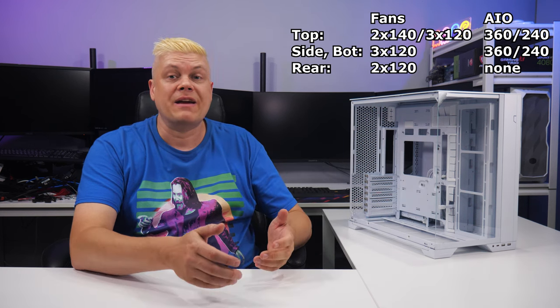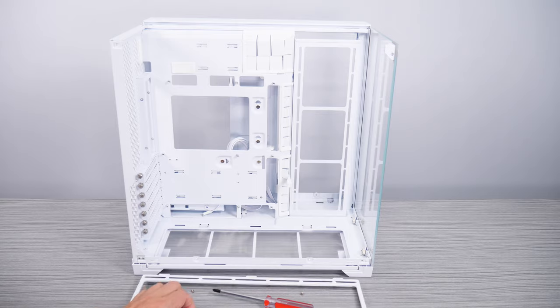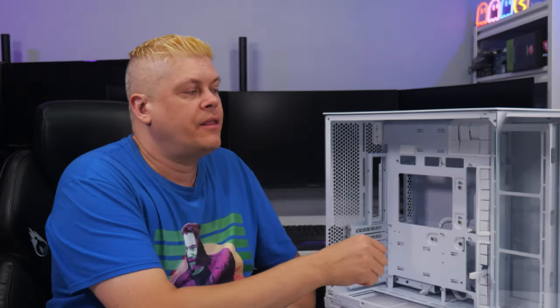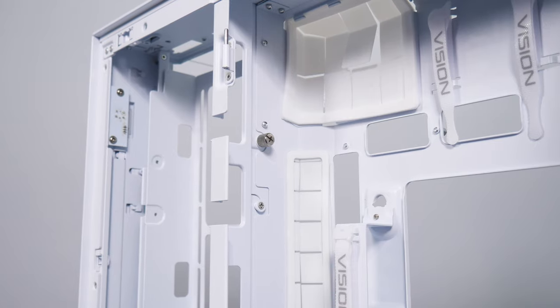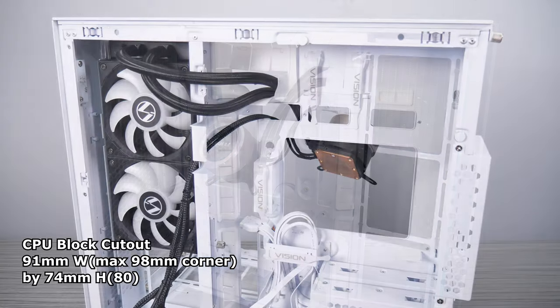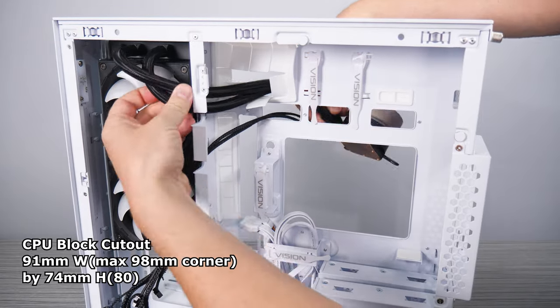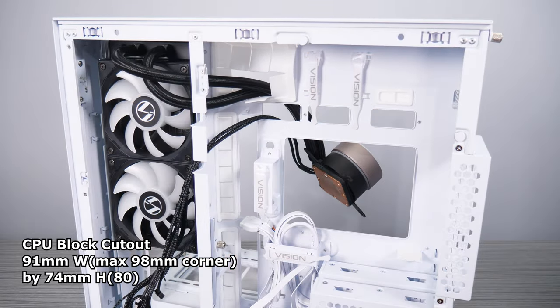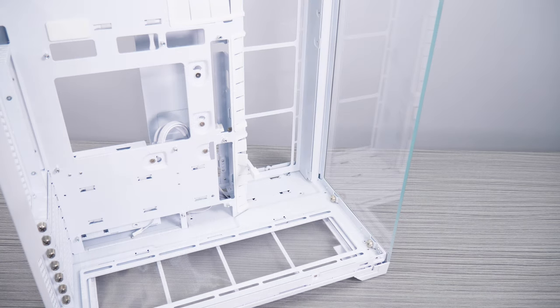Three removable brackets make fan and AIO installation super easy — the bottom and top brackets remove with a few screws, and the reversible side bracket is secured by a thumb screw. In the forward position, you can hide the radiator tubing into the second chamber. The CPU block and tubes go through a large grommet and cutout into routing channels after you remove the cable cover. This position has 36mm of clearance to the GPU; in reversed mode there's 110mm of clearance, so you have options for your ideal configuration.